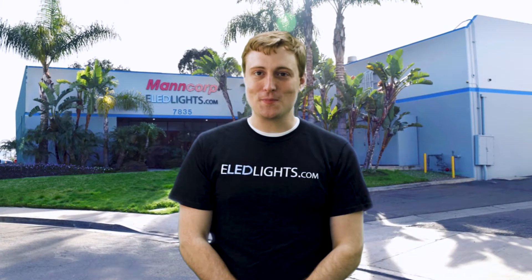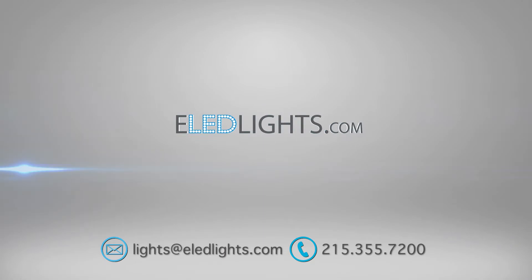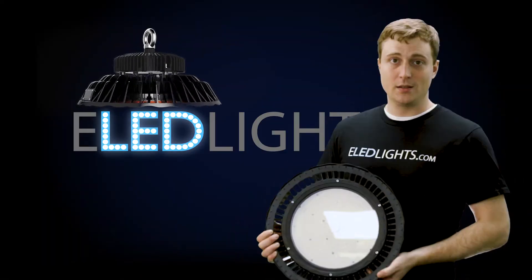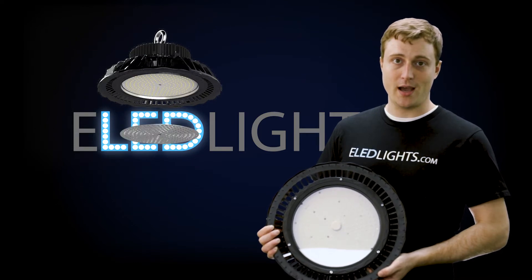Hi, I'm Rob with eLED Lights, where we specialize in high-efficiency, low-cost, reliable LEDs. Today, we will be installing the 200-watt, ultra-high-lumen, dimmable LED high bay fixture.